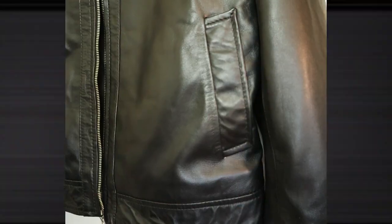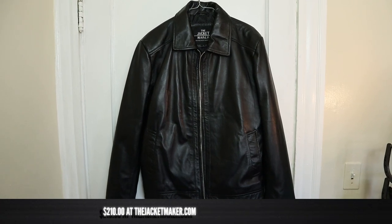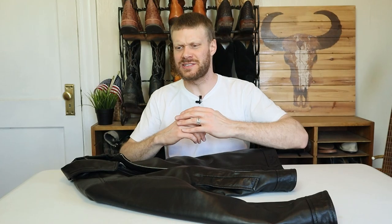It's got two pockets in the front and two pockets on the inside as well. For the sizing, I used their chart to measure myself and I originally ordered the medium which was too small, so I ended up with the large. When measuring yourself, I would say err on the larger side rather than the smaller side. This Inferno black leather jacket comes in at $210 at thejacketmaker.com. Now I think it's about time to try this on with a bunch of different jeans and boots.